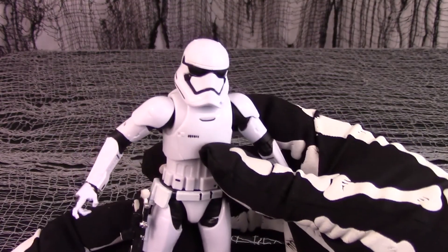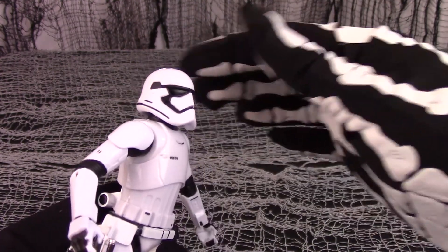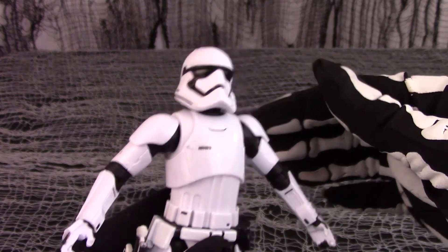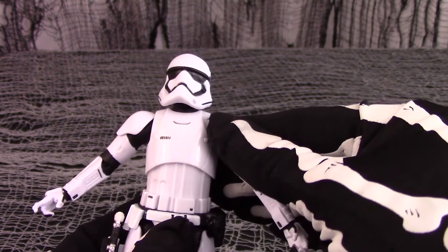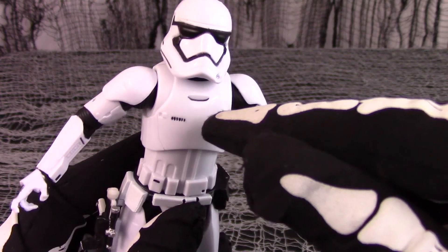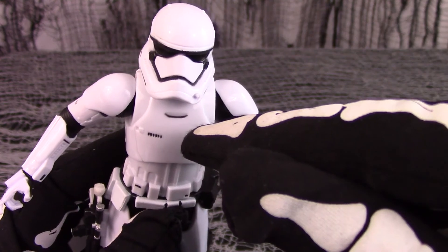As far as new details go, there is the new helmet for the Stormtrooper, which some have said makes the Trooper look a little bit like Donald Duck. The new Stormtroopers also have a QR code and what looks to be some sort of easy carry handle.